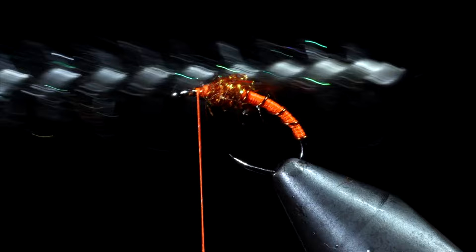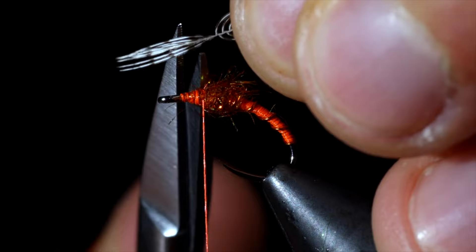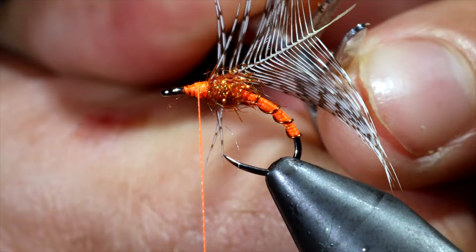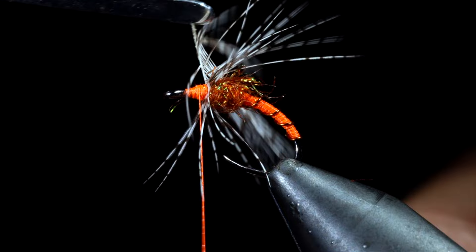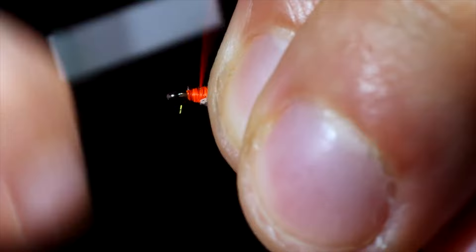Pulling the excess free and grabbing a partridge feather. We will pull back the fibers slightly, leaving a small triangle, snip that free, and use it to attach it to the head of our fly. We will then hackle this partridge feather around the head, secure it tightly, and snip the excess free. Pull the fibers backwards and wrap onto them slightly, giving them a brushed back look.